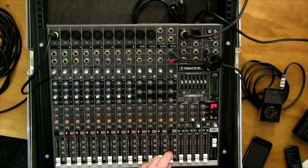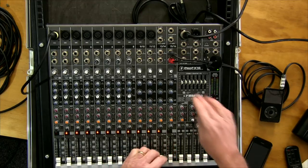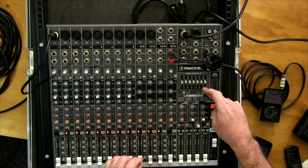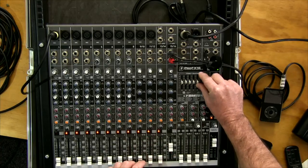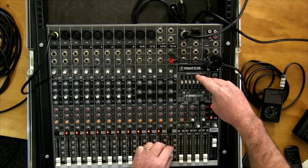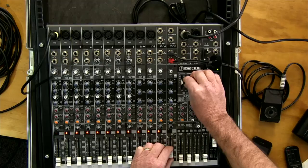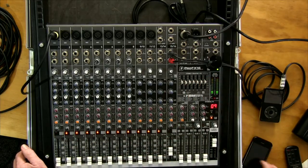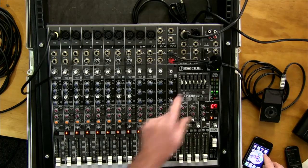That's basically how you mix — push the channel up to the right level for a backing track, then push your vocal channel up until they're mixed properly. This desk also has a built-in seven-band graphic EQ. You can hear the frequencies go up or down as you adjust the knobs — this end is all your highs, that end all your lows. This is a tone control for the overall mix going out to your speakers.